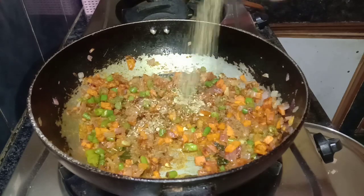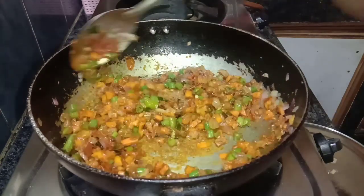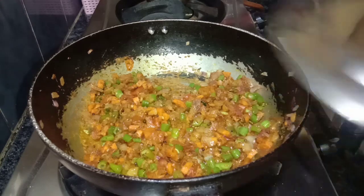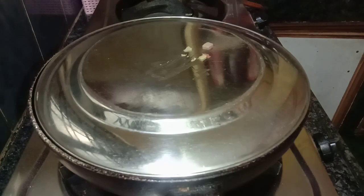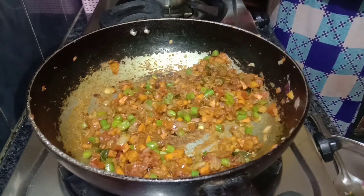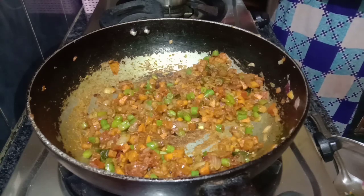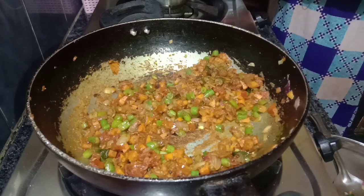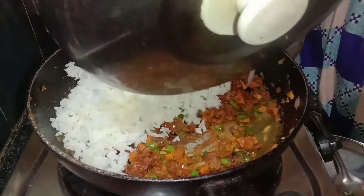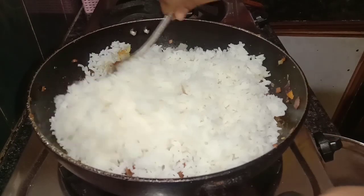We will add the masala rice and the rice on top. Cook the rice for about 5 minutes. We will add the rice to a hot pot — we will not do the rice in lockdown style.